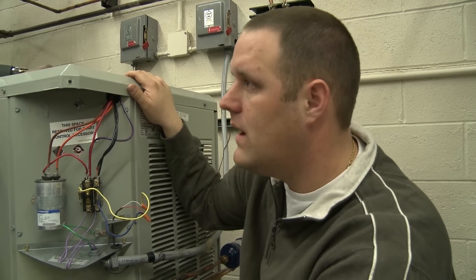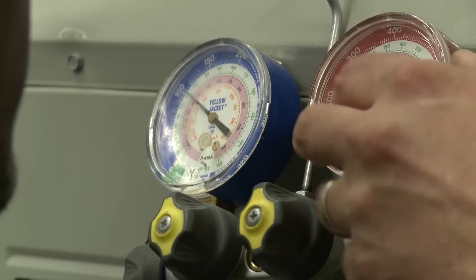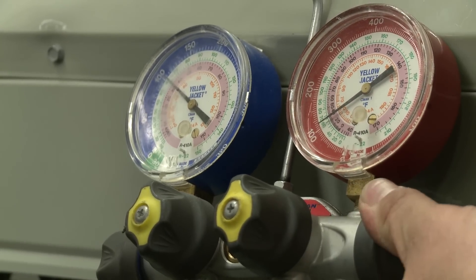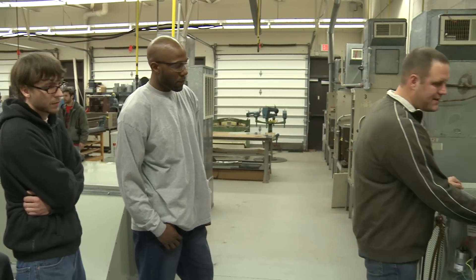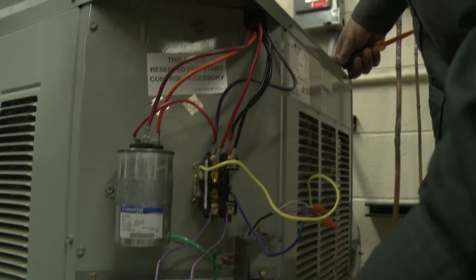You've got to do a clean-in check on a unit — it's the beginning of the season — so we're going to go through hooking up our gauges. The job market in HVAC is going to be booming. They're going to be replacing, in the next 10 years, 40% of the workforce that's out there just because of the demand.